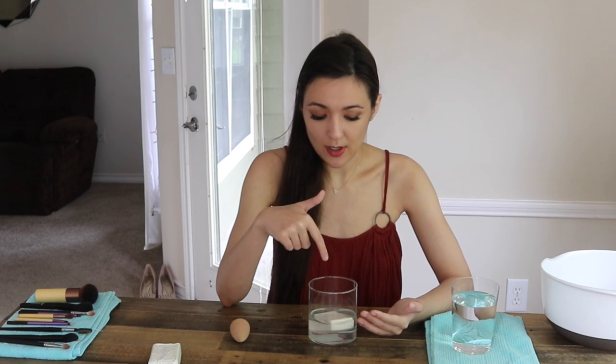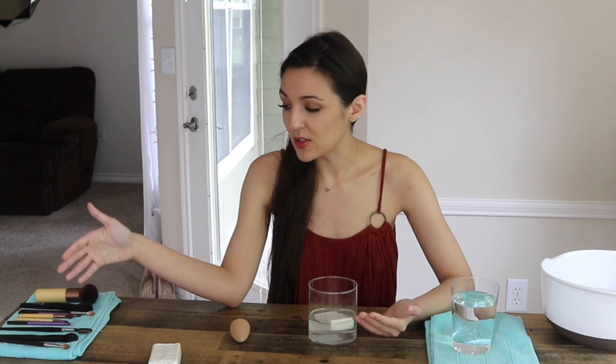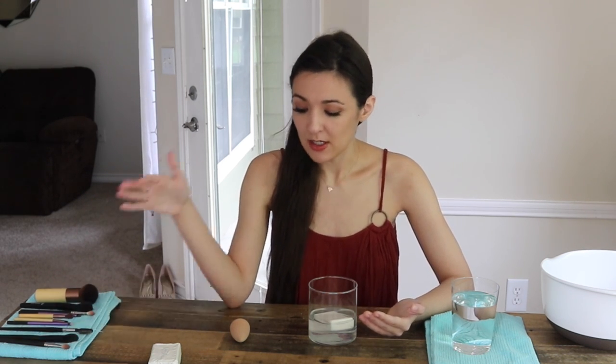The first thing I'm going to do is try to get off the majority of whatever is on my makeup brushes. When I'm cleaning my Beauty Blender, I always do this separate from the rest of my brushes. You can take the Beauty Blender into the bathtub if you want and clean it that way, but this will get the water very dirty.